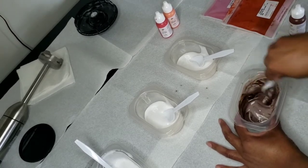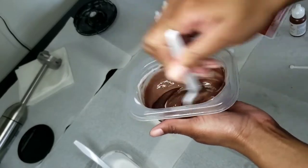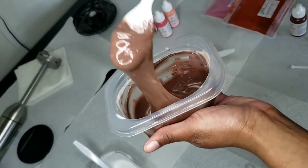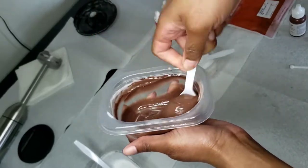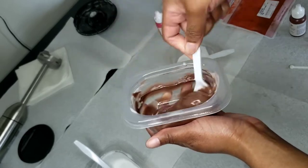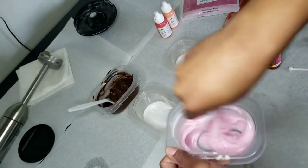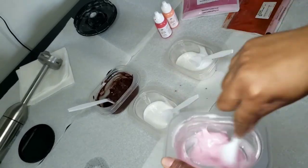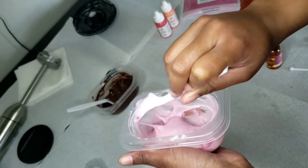And there you have it cuties, this is Brownie Bay! Y'all, there is so much mixing when it comes to making lip gloss. I really wish I could invest in a hand mixer like a KitchenAid, because there is just too much mixing. But now this is Strawberry Rose that we are making.